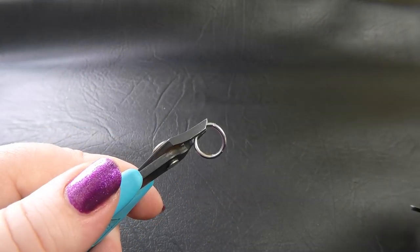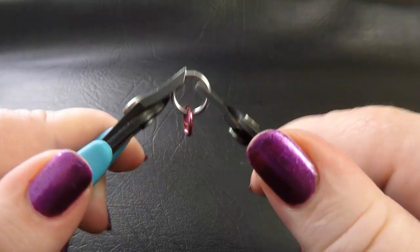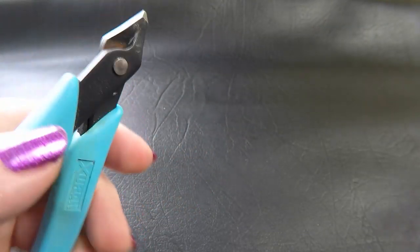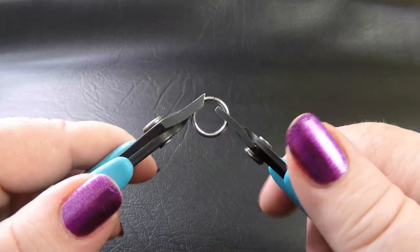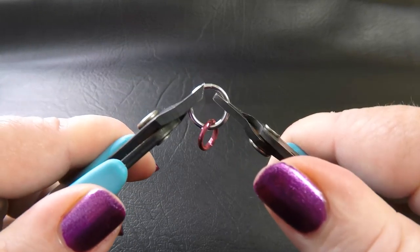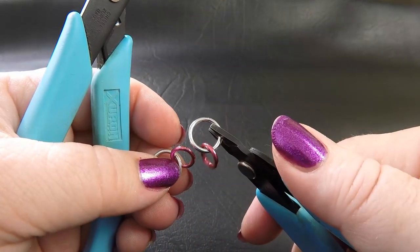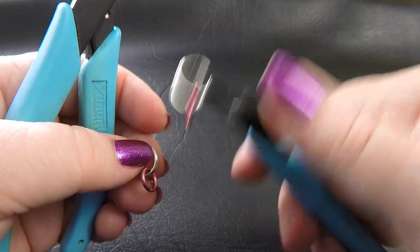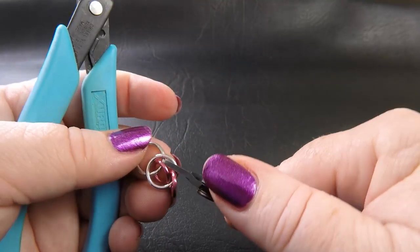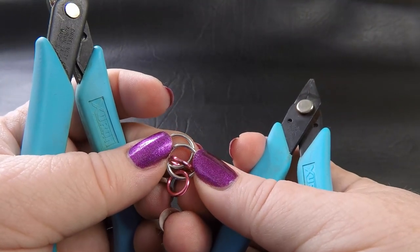We want to take one of our large rings — this is the 9mm ID ring. We're going to take two of these initially and pop a pre-closed ring on each, so we want two of these units prepared to start with. Just taking a large ring, popping on the small ring and closing them up. Once we've got these two units prepared, we want to place them so that our second large bright aluminium ring sits over the top of the small anodised aluminium ring on our other unit.